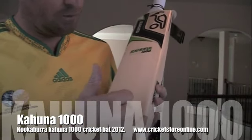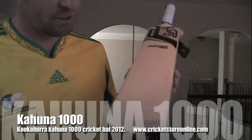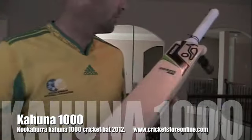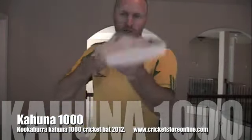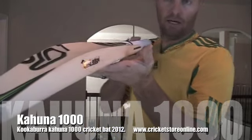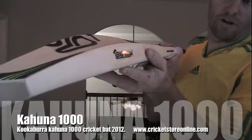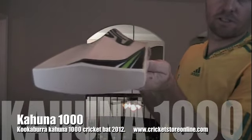You're looking at one, two, three, four, five, six, seven, eight, nine, ten grains on this. It comes with a Kookaburra toe guard, the Kookaburra white grip. You can see a good look at the profile — really nice and meaty. This is what Kookaburra call their big edge, so we'll measure that with the tape measure in just a second.